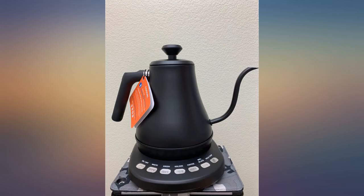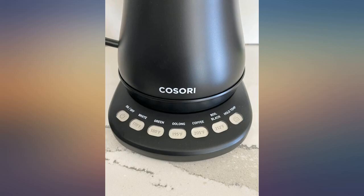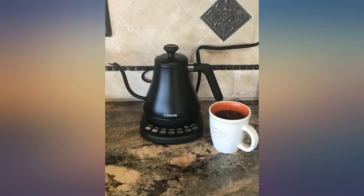The only thing my husband doesn't like is that it doesn't hold a ton of water. It's not utilitarian in that way, but to me this is fine. I'm willing to refill it a little more often, and it's not as heavy since it's more on the petite side, so it's easier on my hands.